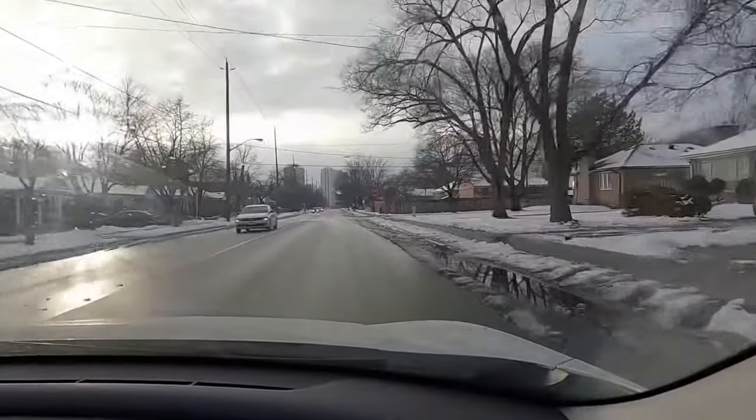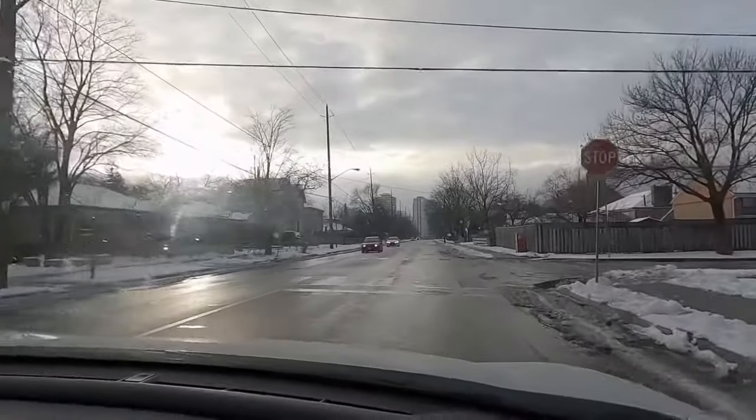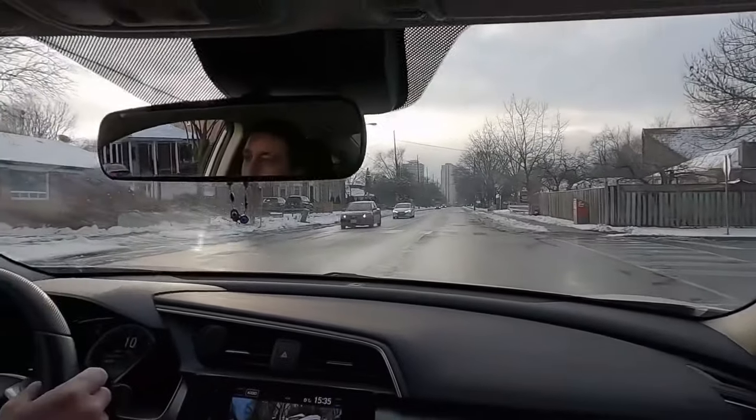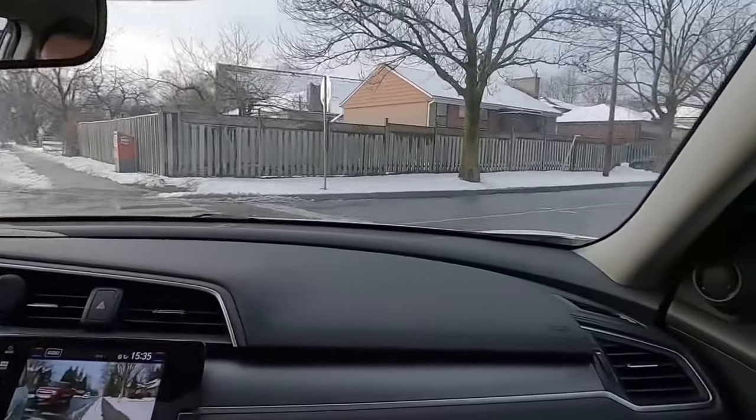I'm going to make a right turn over here. As soon as I approach and I stop, the first thing — look at that guys — I'm not looking left and right before I stop. After I stop, I look left and right, and then I proceed.